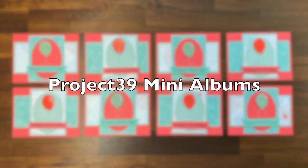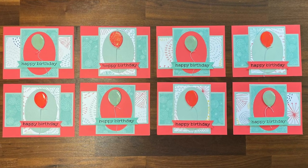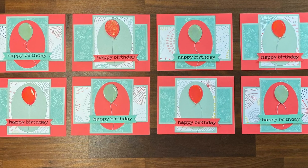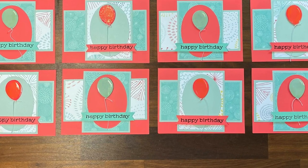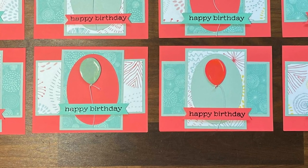Debbie of Project 39 Mini Albums also created a set of birthday cards this month. It's hard to see from the photo, but she has added some crystal effects and highlights to those balloons — if you watch her video you'll get a better look at those.